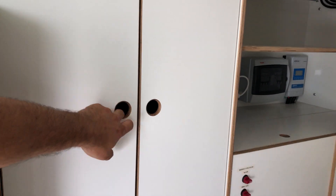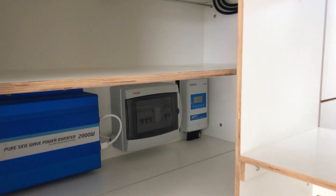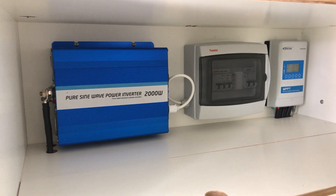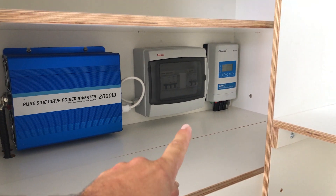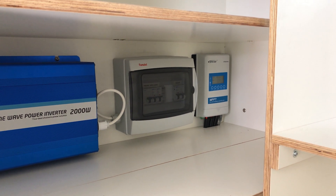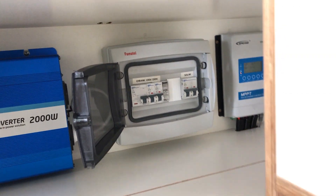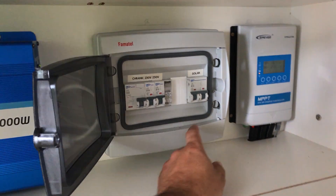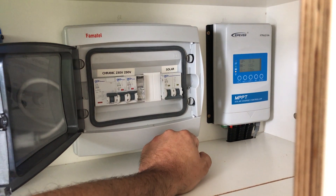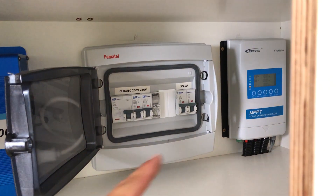On the left side there's a big cabinet for storage. There's a 2000-watt power inverter, and at the very end is an MPPT controller for the solar system. In the middle are classic house circuit breakers, and this is where the solar panel hooks up. When you want to turn off the solar panel you just turn this off and no power comes from the solar panel to the controller.